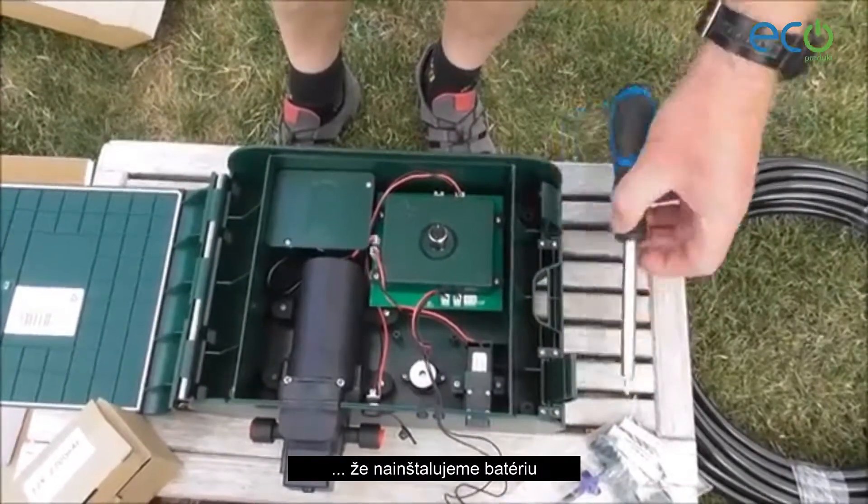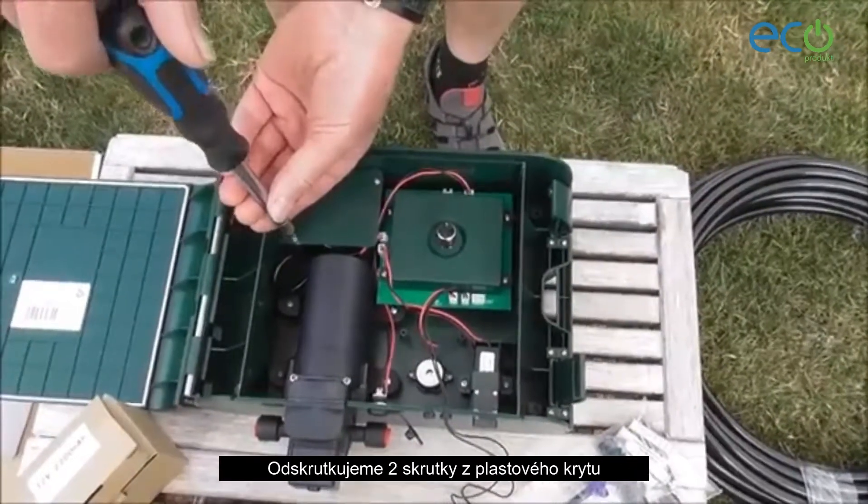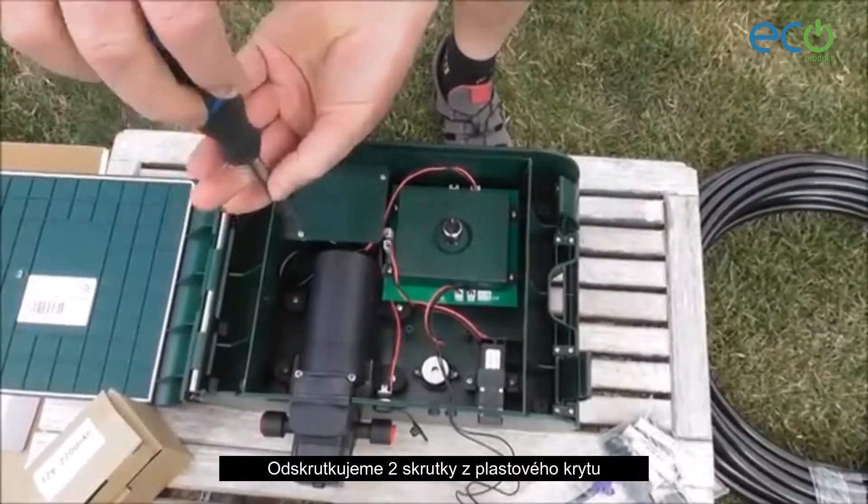The first thing I'm going to do is to install the battery. To do that we need to remove the two screws from this plastic cover.